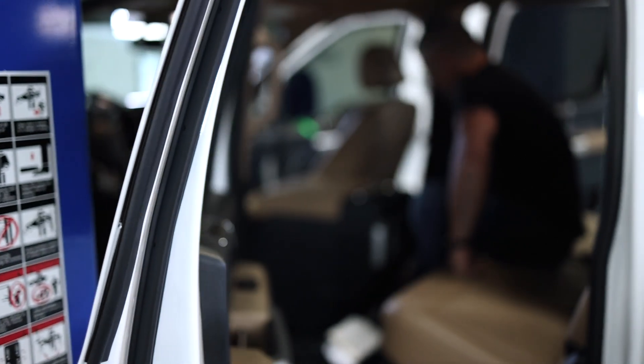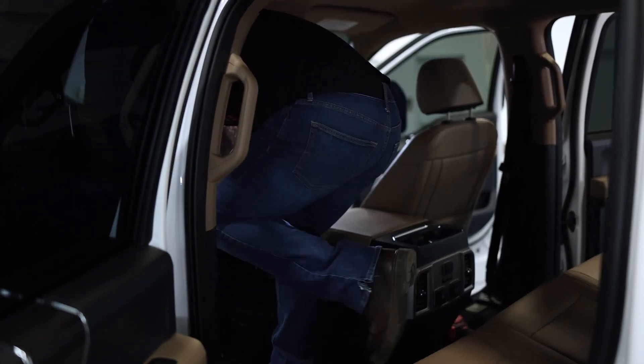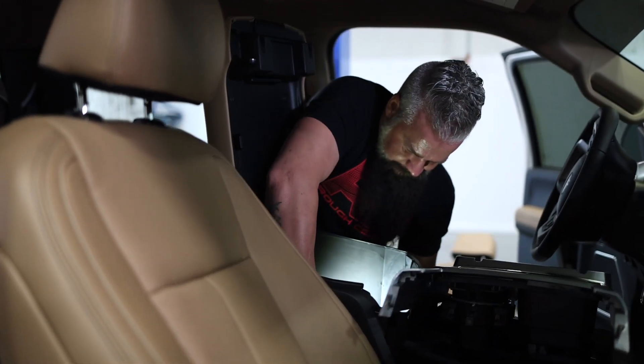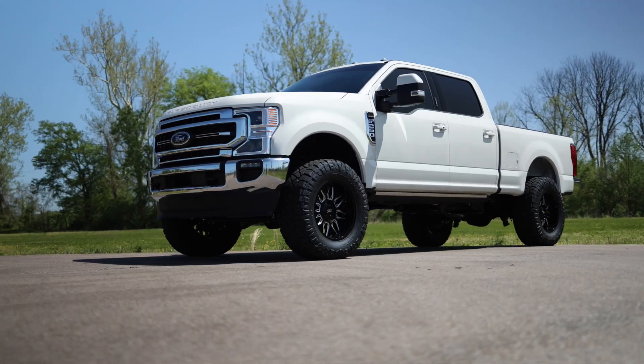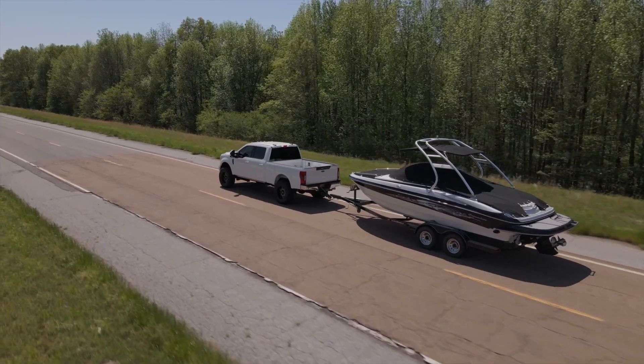To maintain — or actually improve — the towing capabilities, we added Rough Country's air spring kit. Not only that, we went all out and opted for the onboard compressor with in-cab controls. That way, at the flip of a switch, we can air those bags up and eliminate any squat we may have from loading the bed or adding a trailer. So if you've got a work truck that you want to customize and make it stand out, get to roughcountry.com.